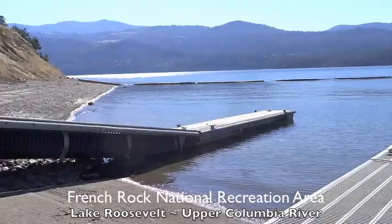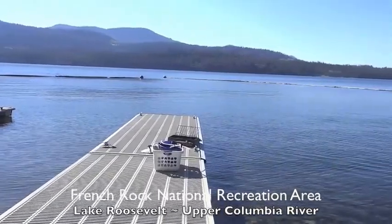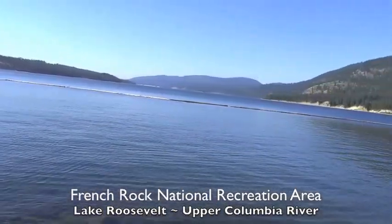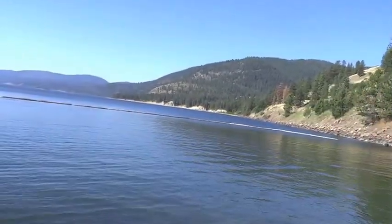Here we are at French Rock National Recreation Area on Lake Roosevelt, Upper Columbia River in Washington State.